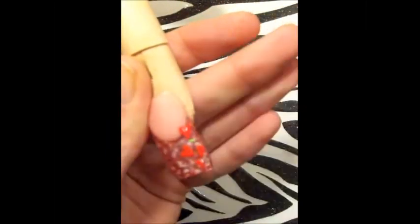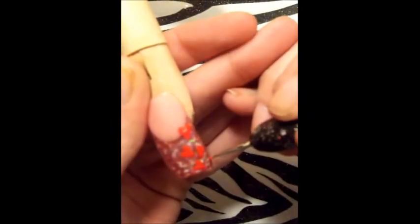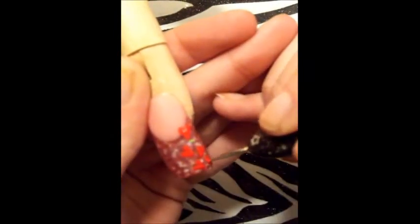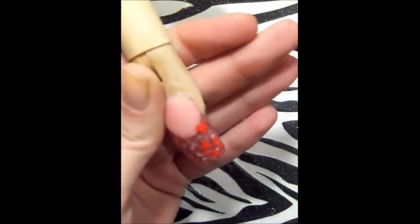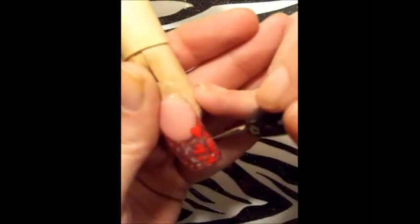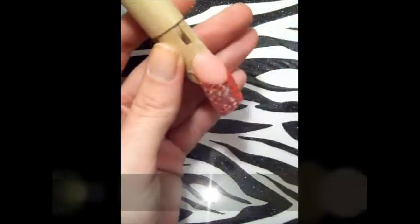Aquí estoy haciendo unos corazones con mi puntero y una pintura acrílica roja, un rojo bien llamativo, un rojo sangre. Quería comentarles que cuando usen su puntero para los corazoncitos, recuerden que dependiendo del tamaño del puntero, así les va a quedar el tamaño de los corazones. Ustedes se pueden dar cuenta aquí que algunos corazones son más pequeños que otros porque les hice con dos punteros diferentes.